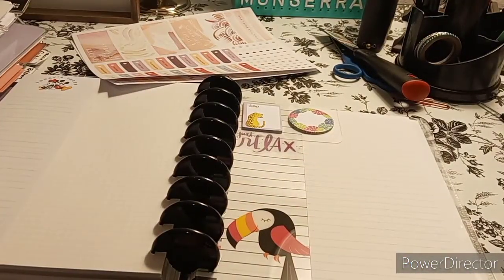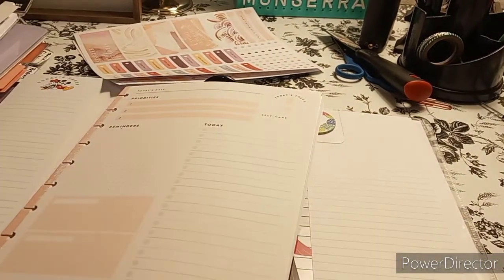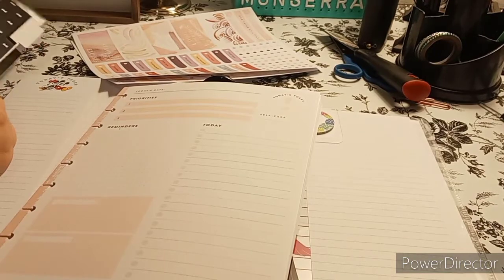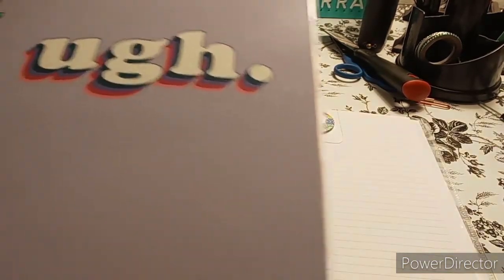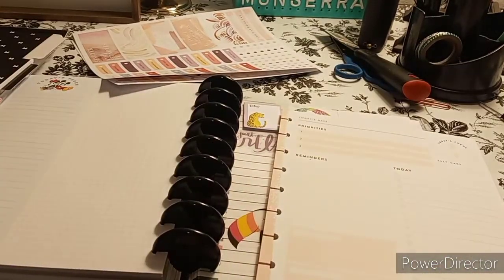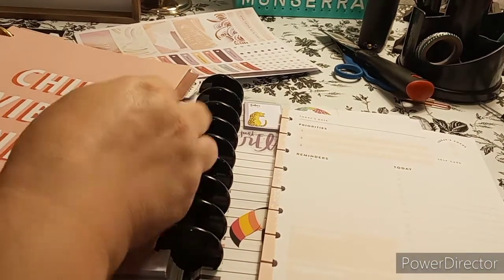I don't know how many I'll be adding, so I'm going to keep the plastic next to me. The reason I have this planner — and it's not a planner, it was a notebook and then I made it into a planner — is for the dividers. It says 'Chill Vibe.'